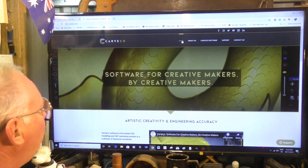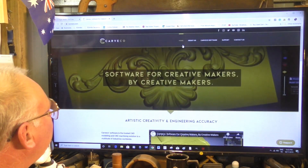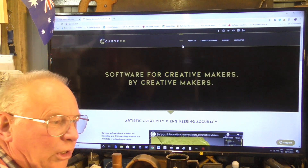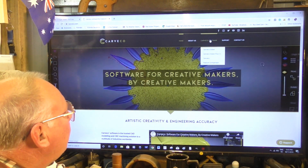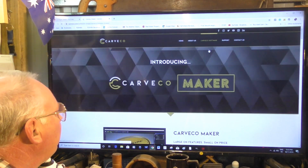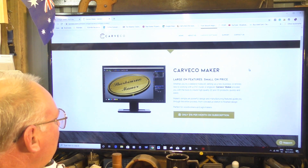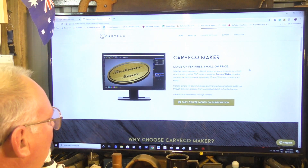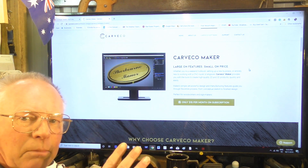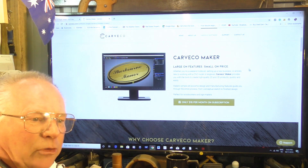So this is the home page where it gives you general information about Cavco. For what interests a lot of people out there — everybody's been waiting for a hobby version to come out — well, now it's here. If you go into the Cavco software, we'll have a look at Maker first. If any of you are familiar with or had in the past AtCam Express, well, this is AtCam Express Plus.